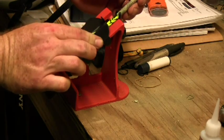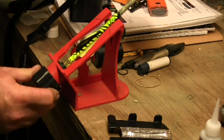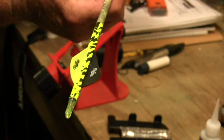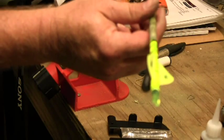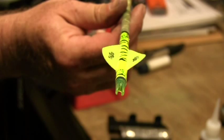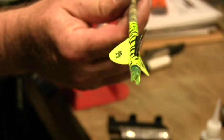As you can see here, you've got your vane on there. Just hold it in place, and when you're ready, you just pull it off. Take the arrow out — and there you go. Perfect three-degree helical. And that's all there is to it.